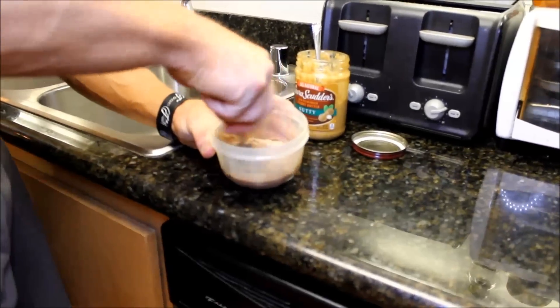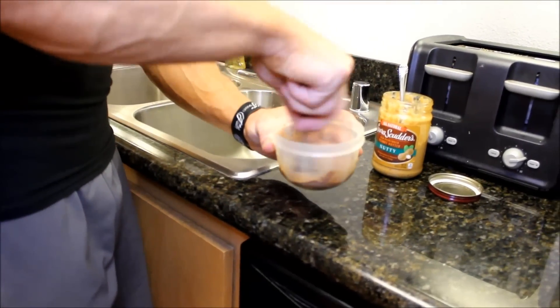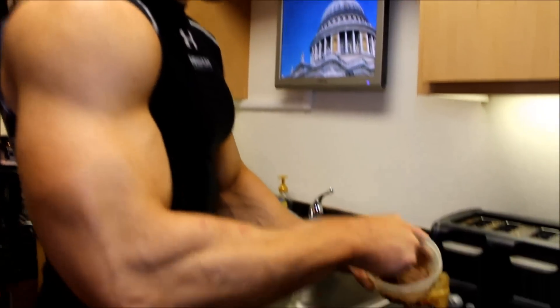I'm just going to mix it up like so, kind of sifting, making like a batter kind of thing. As you can see it's getting thick.